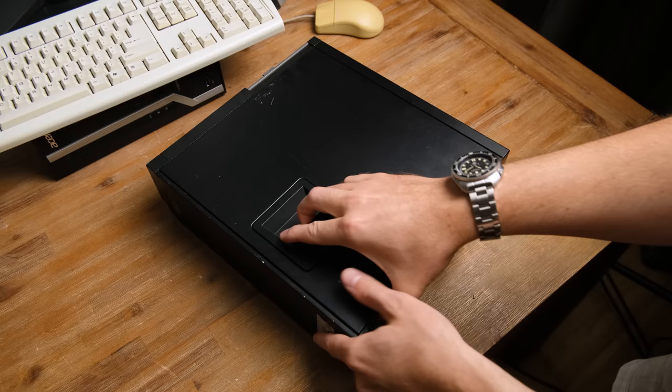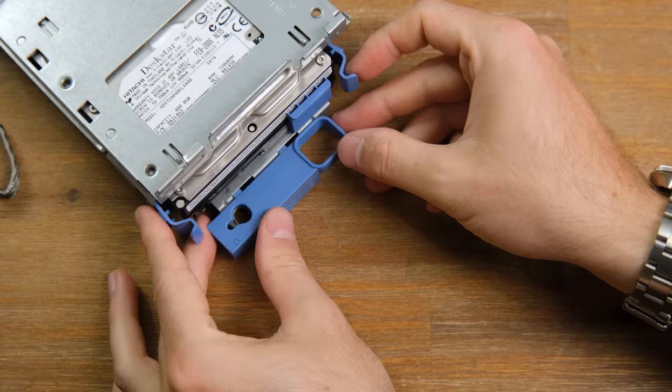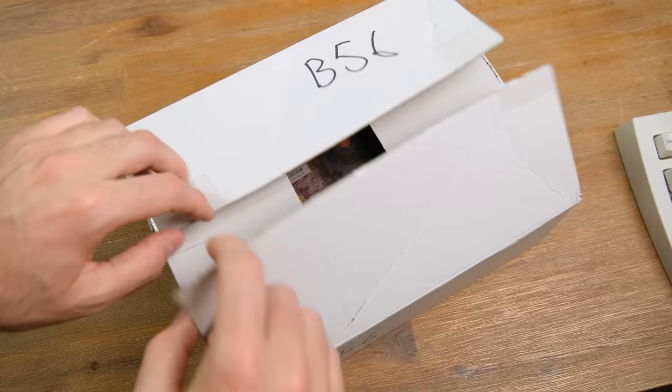Now onto the hard disk. A solid state drive would cost some money, but I do have a functional mechanical drive inside this dead Dell computer. Getting it out was very easy. These small form factor machines are great for upgrading, but today we're only interested in taking out the ancient 400GB hard drive.